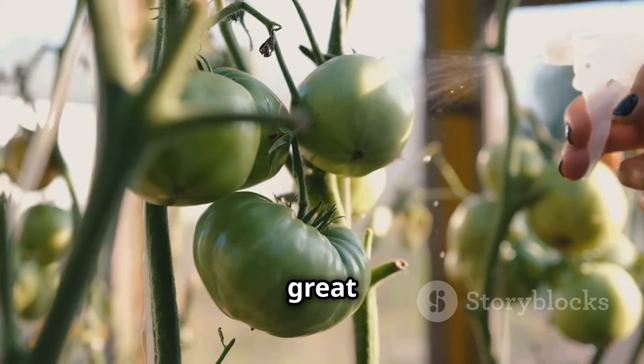One of the most rewarding aspects of greenhouse tomato growing is harvesting the fruits of your labor. Tomatoes are typically ready for harvest 60 to 80 days after planting, depending on the variety. Look for tomatoes that are fully colored, firm to the touch, slightly fragrant, and with smooth, unblemished skin. Gently twist the tomato to detach it from the vine, or use a sharp knife or pruning shears to cut the stem just above the tomato. Regular harvesting encourages the plant to continue producing more fruit.